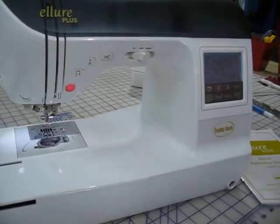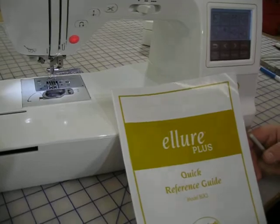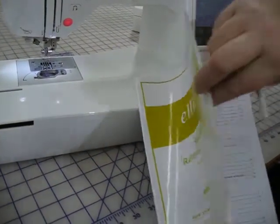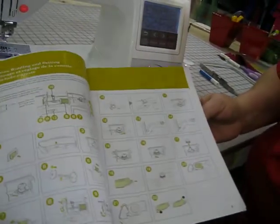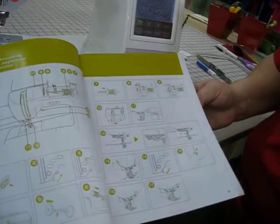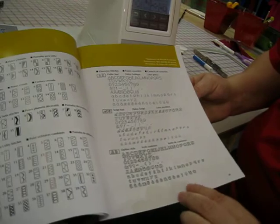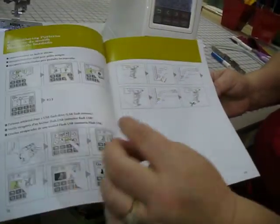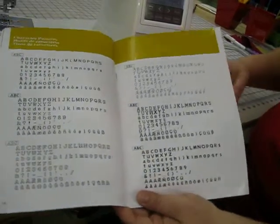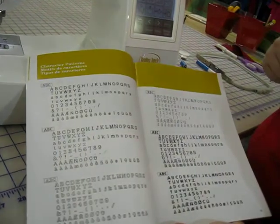This is the embroidery screen. If you refer to your quick reference guide that comes with your machine, it is a wonderful guide. Not only does it show you how to thread it with pictures and how to wind the bobbin, it shows you all of your sewing and embroidery stitches and all your different menus and where to find them. This is your embroidery menu and it correlates with the menus in your book.